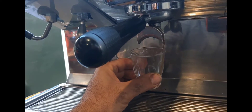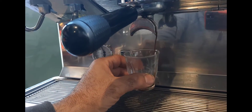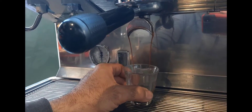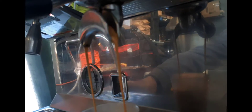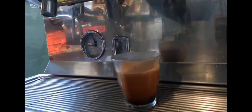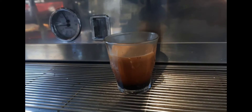Mind you, this machine hasn't been dialed in or anything. We're working on a repair bench. Have a look — you can see the different colors you're getting. It's just beautiful extraction on this machine, and that's not even dialed in. Look at that.